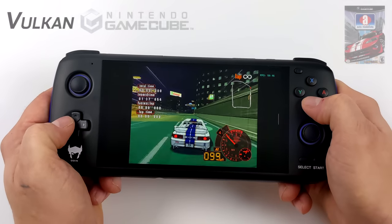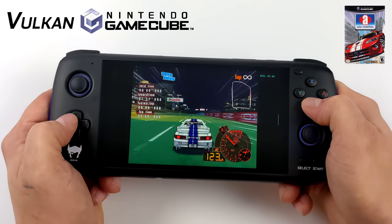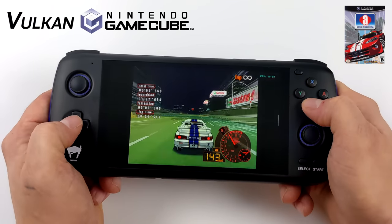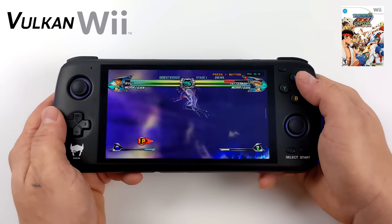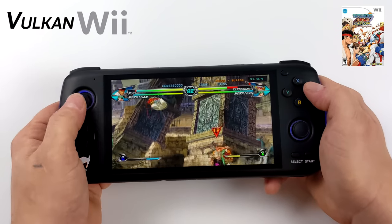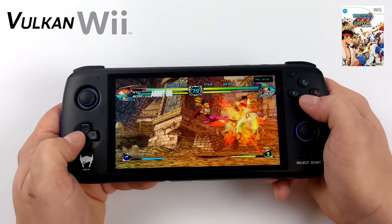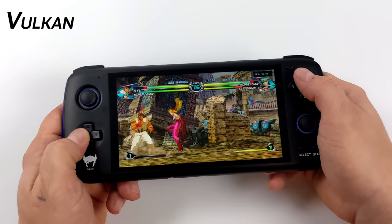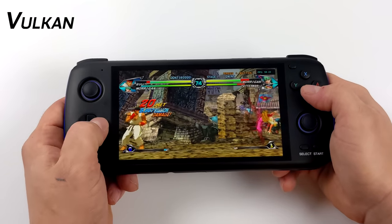Moving up to the higher end: GameCube using the official Dolphin emulator, specifically the development build from the website with the Vulkan backend at native resolution. Automobile Lamborghini — one of the harder-to-emulate games — surprised me with how well it's performing, though I do see some dips. Even Wii games with the same emulator perform really well. Note we're using the official build of Dolphin — there are builds like Dolphin MMJR that perform better on lower-end chips, which I'll test in the next video. Easier titles like Wind Waker and Sunshine run great on this device.